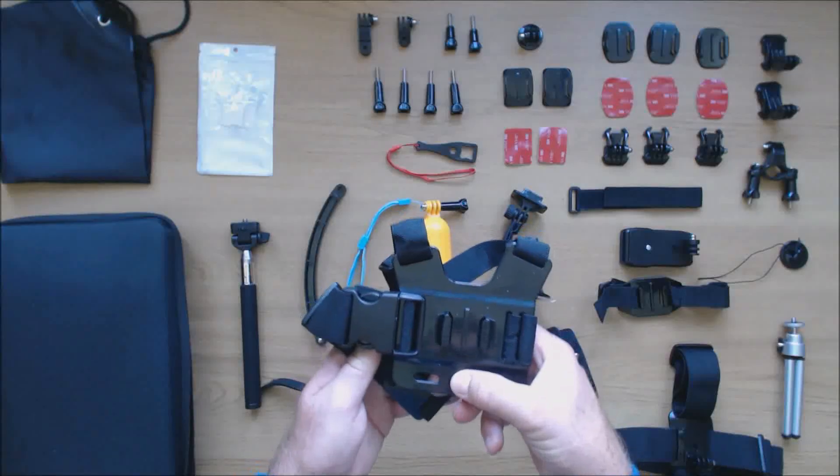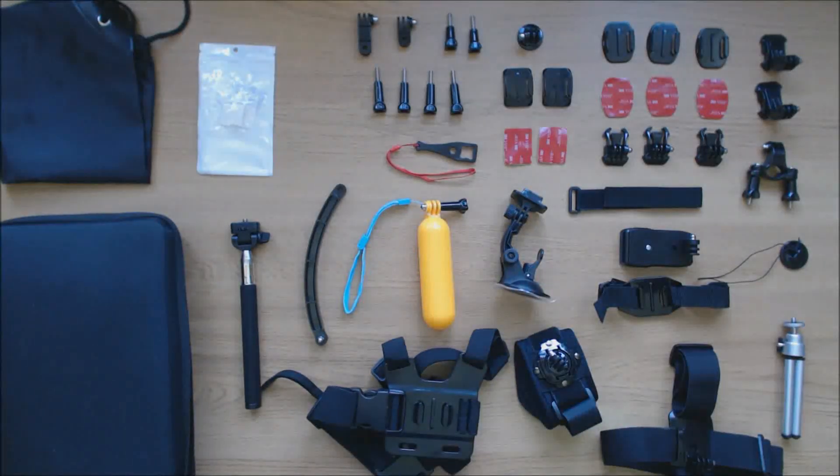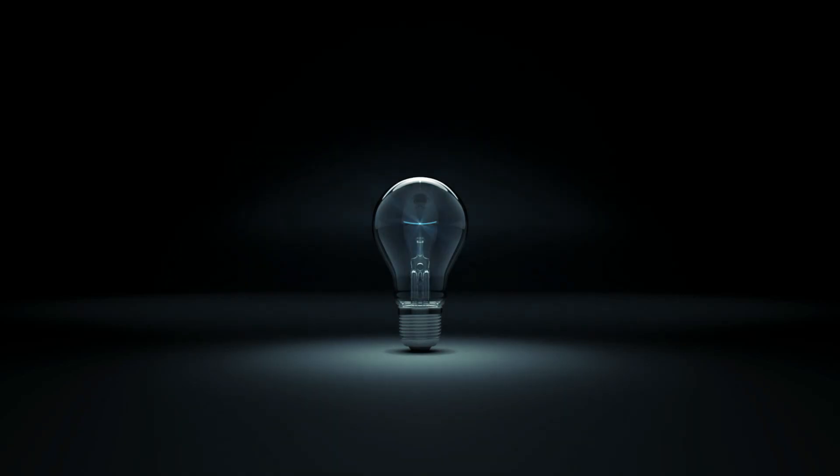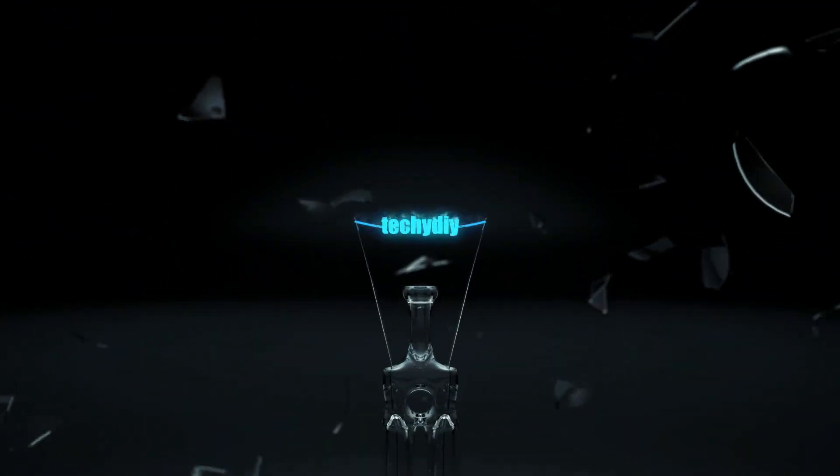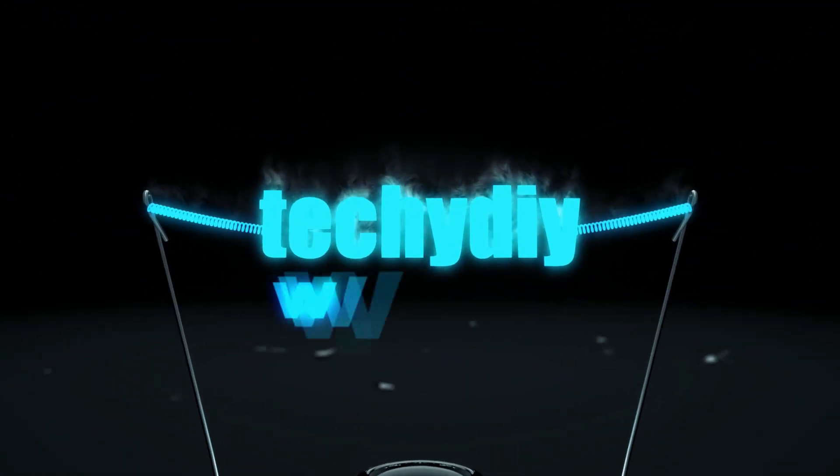So that's the kit. It contains most if not all of the mounts and accessories you're ever going to need. In my opinion it's good quality and excellent value and I'm happy to recommend it. I will put the Amazon link in the video description. If you found this video useful then please remember to like it, and if you're interested in seeing more videos like this in the future please subscribe to my channel. Thanks for watching and I'll see you again next time.